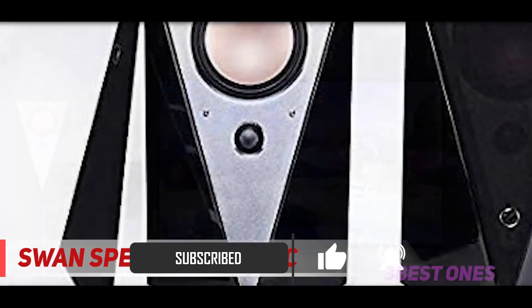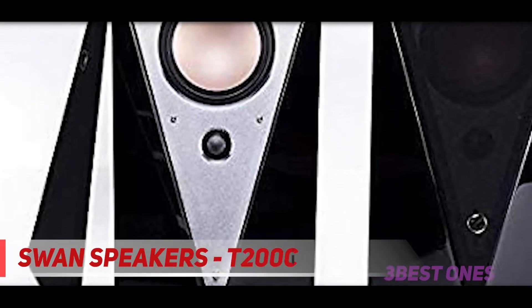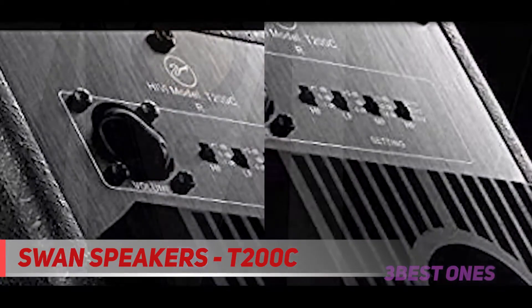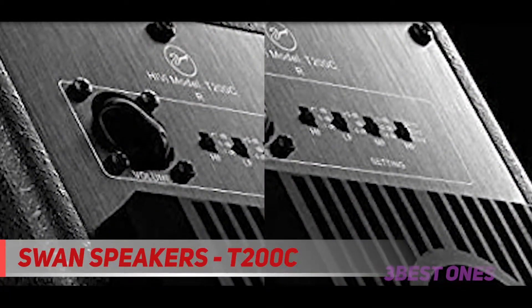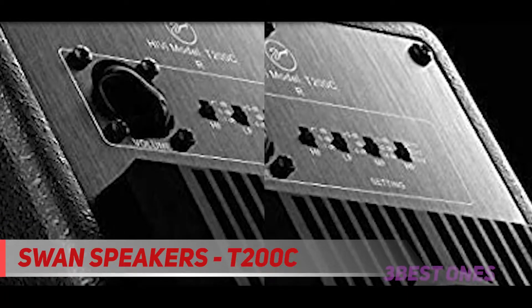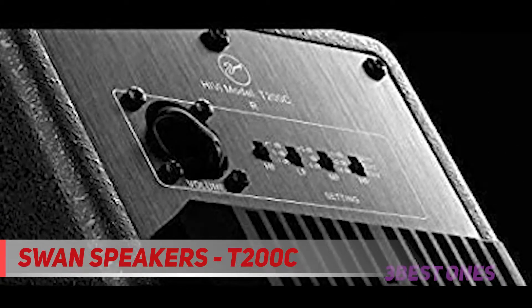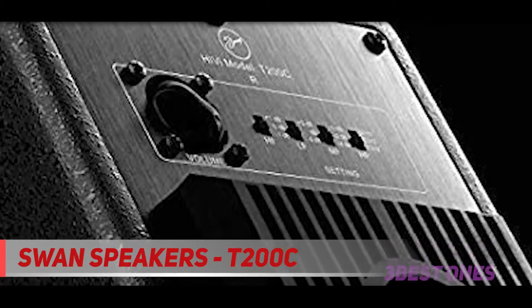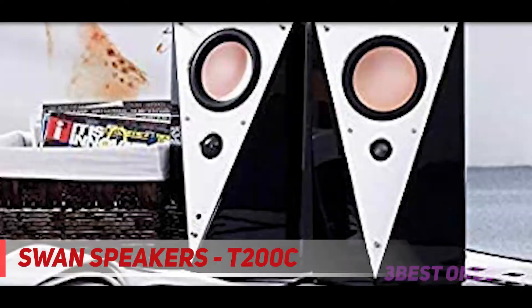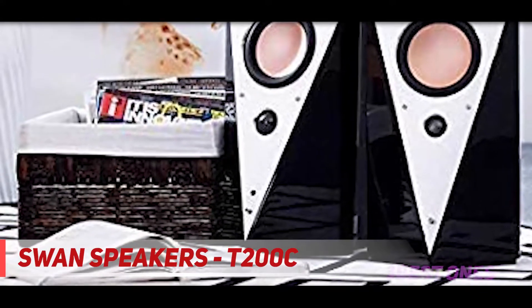Like the Swan M200 MKI, the Swan T200C has an acute design that works to direct sound to where you need it most. It has long-throw 5.25-inch woofers that create a truly powerful bass, and a great driver design that ensures no distortion. Despite its intricate design and high quality components, the Swan T200C is incredibly easy to set up and use.